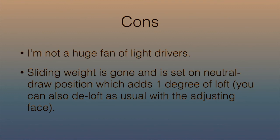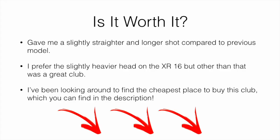Overall, it did give me a slightly straighter and longer shot compared to previous models. It wasn't a huge difference, but it was more forgiving and slightly longer. I do prefer a slightly heavier head like the XR16, but other than that it's a great club. Short answer: yes, it is worth it. I've left a link in the description to the cheapest place I could find to buy it.